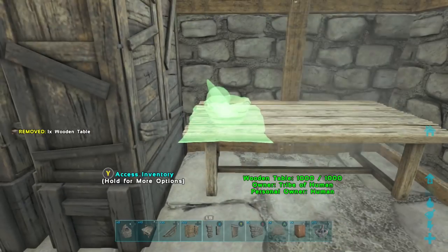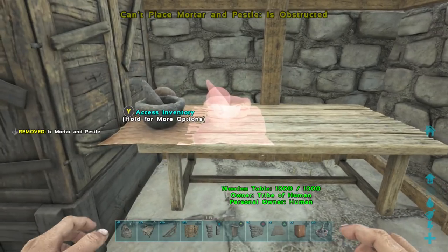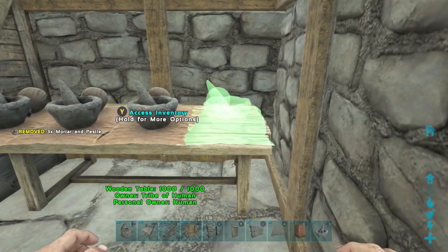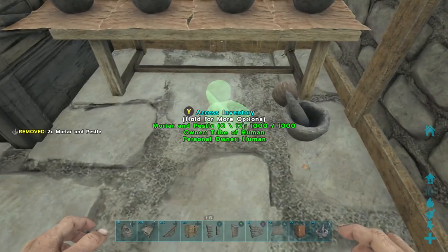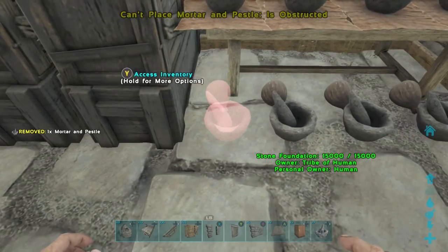Place a table and put some mortar and pestles on top, which saves space instead of just putting them on the floor. You can have even more mortar and pestles by placing them on the ground right there too. I ended up messing it up a little bit — I forgot to move them over a little bit farther to the right, but it's okay.